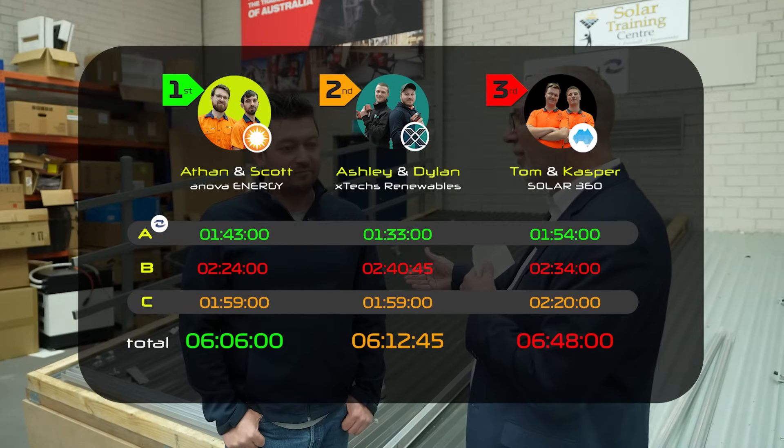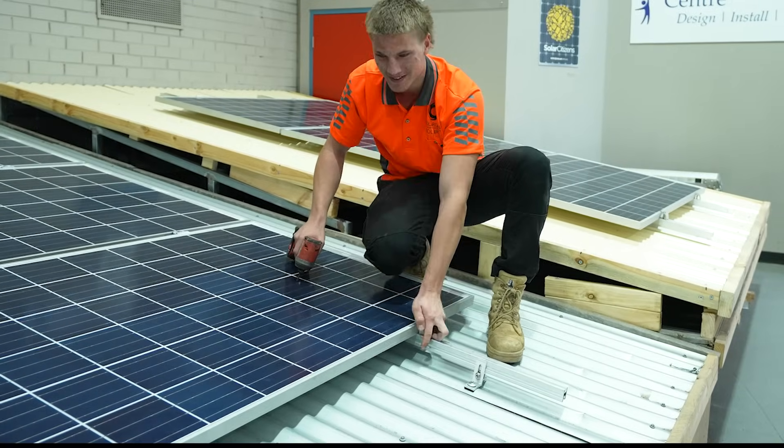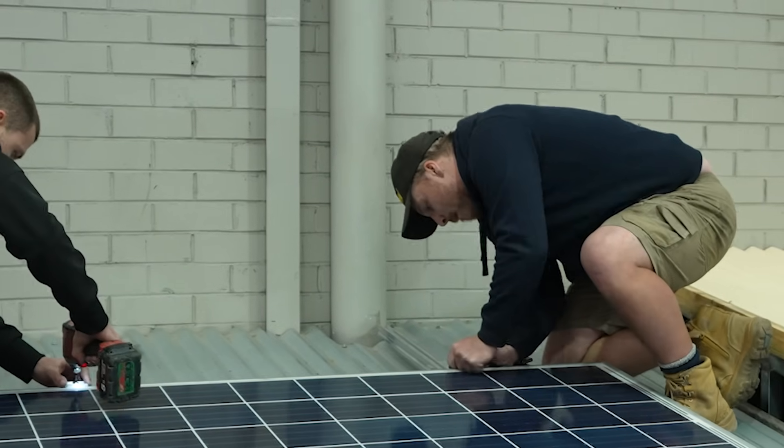We expected these results to be pretty similar between the three different products — this is about the difference in the mounting system. There was a consistent challenge that all the teams faced with one of the clips in Brand B, and consistent complaints about the number of fixings on one of the other brands.